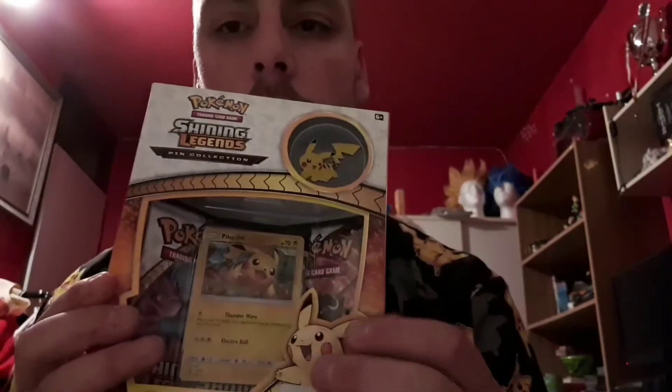There are two booster packs, Shiny Legends, and a Pikachu pin, so let's open it.